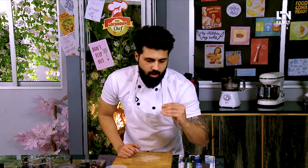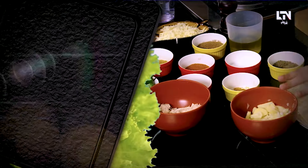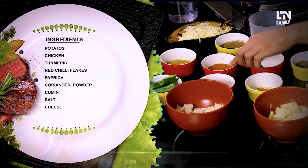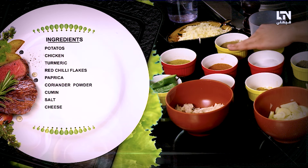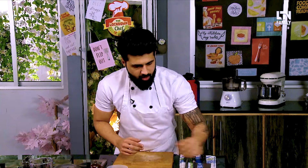When the dough is formed, we will roll it out and cut the pieces. We have done two types of samosas — cheese and chicken, and aloo and cheese. So you will need potatoes: boil and mash them. You will need chicken, turmeric, red chili flakes, paprika, dhania powder, zira, namak, and cheese.